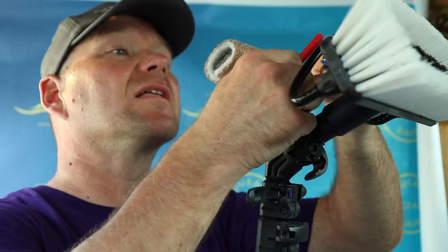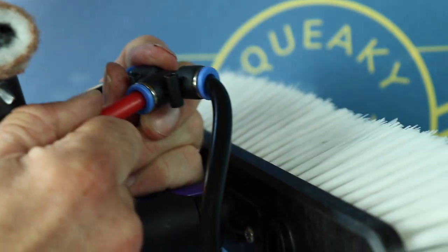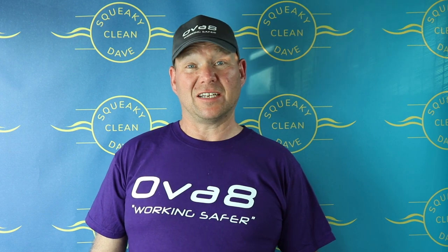Once that's in, just fix your hose onto your brush and you're ready to go. All done. I hope you found this video useful. If you did, make sure you hit the thumbs up button. If you're not already subscribed, make sure you subscribe to the channel and check out my playlist because there's loads of other things to see there. Thanks for watching — bye for now.